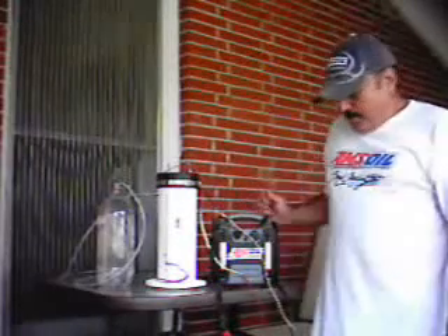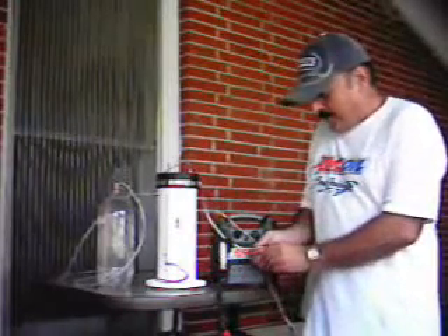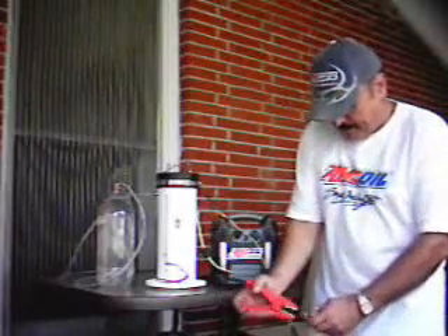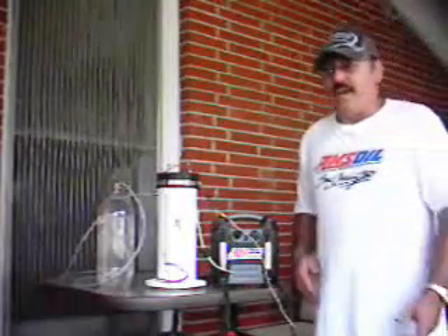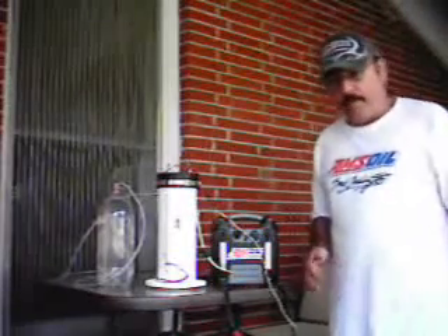I'm going to disconnect it now — you see how it works. If anybody has any information or any ideas, give it to me. I'll incorporate it. Thank you.